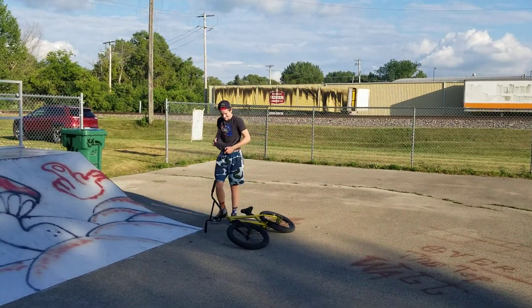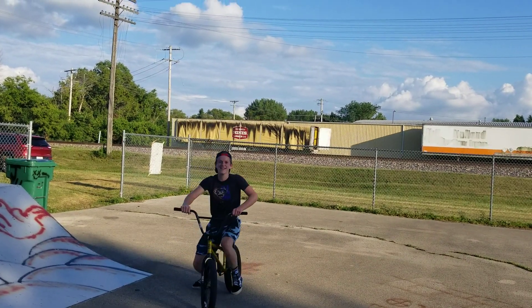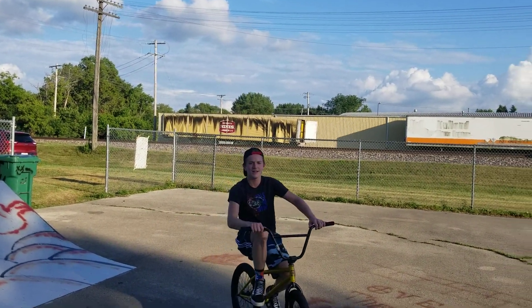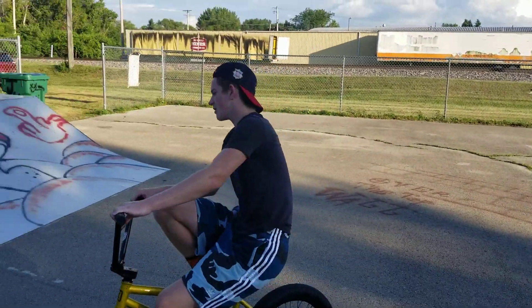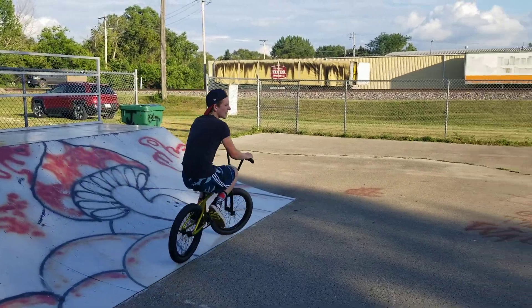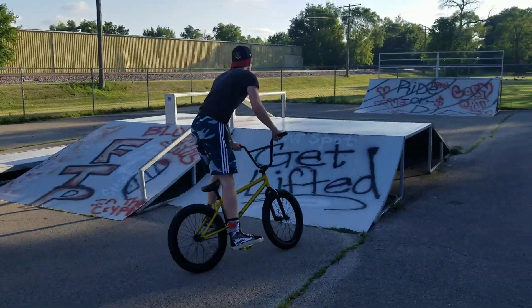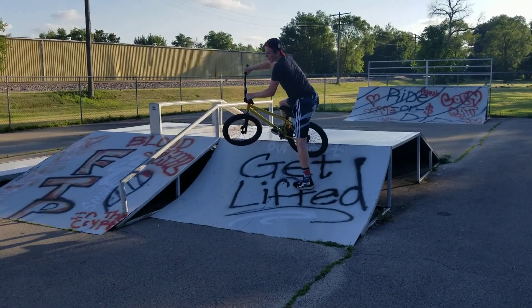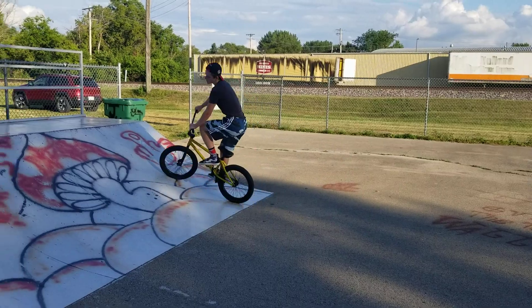I want to see you do one more thing — I want to see you do that 90 stall up onto the ramp here to the box and then hop back down, same thing you did over there only on the little ramp. I've seen you do it on your bike a hundred times. I've never done it on this. I have you on video doing it on this. I already did that but I'll do it again.